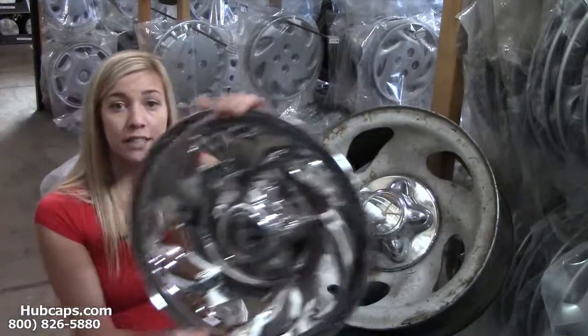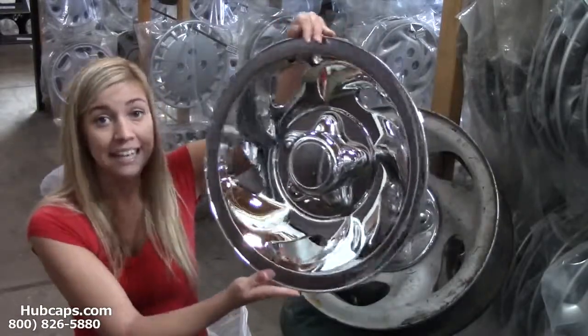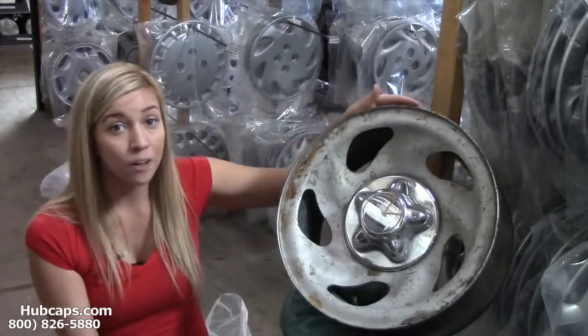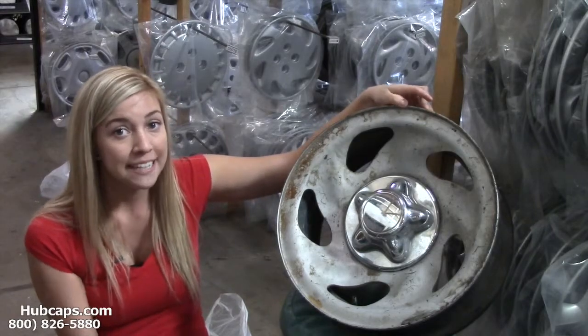Here is the chrome wheel skin that we have. Installation is quick and easy — let me give you a demonstration now. As you can see, here we have our silver, dull, and scratched up wheels. Let's take a look.